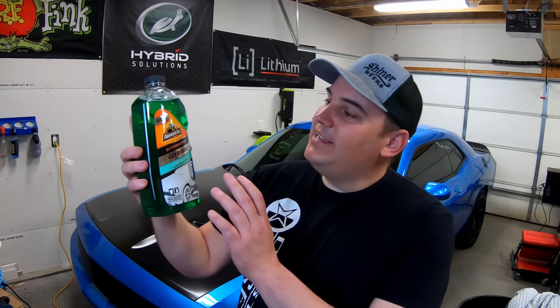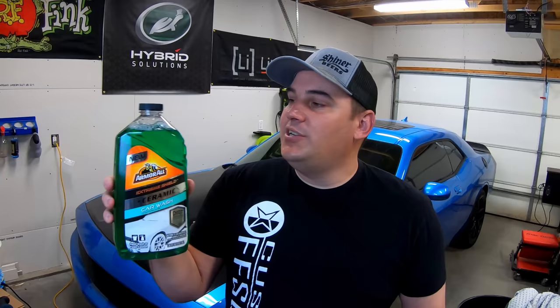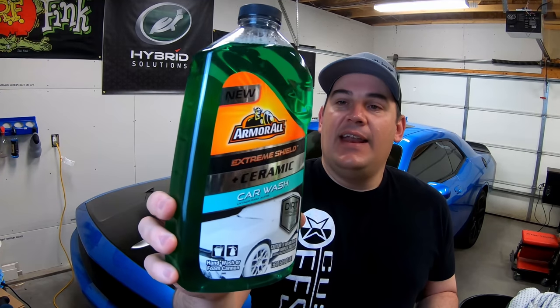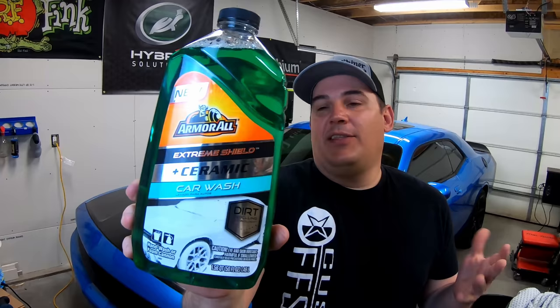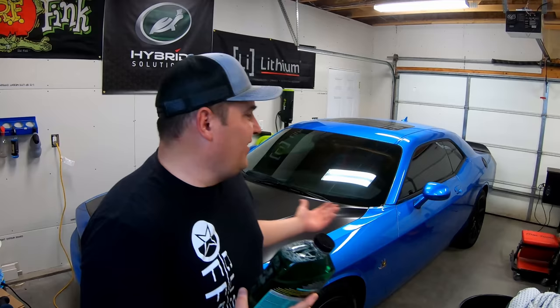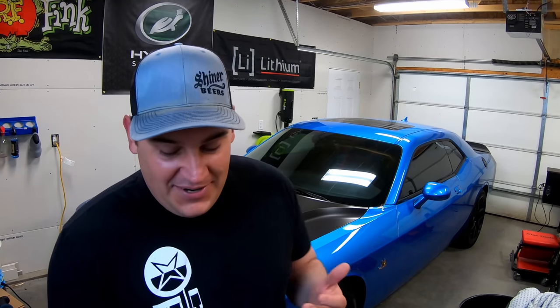In today's video, we're going to be checking out Armor All's new Extreme Shield Plus Ceramic Car Wash. Armor All has just released this — it hasn't been super long ago. The bottling, as you can see, has a very cool label. I like the chrome on it. You can see right here there's a Challenger that is all foamed down, and as you know, I love my Challenger. It's kind of cool seeing one on there.